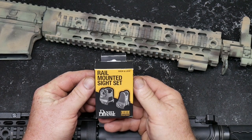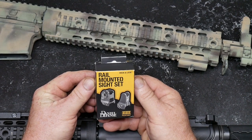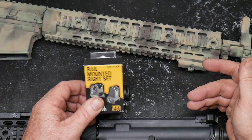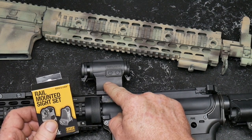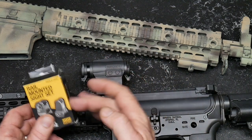So you get a set of backup iron sights. The cool thing about these is that they are in place all the time. They are set at a lower one-third co-witness with this riser, so I'll be able to utilize both the optic as well as these iron sights.